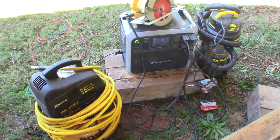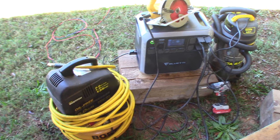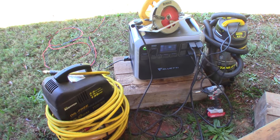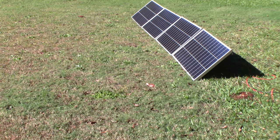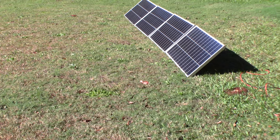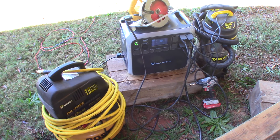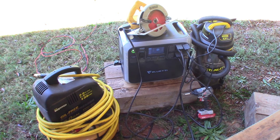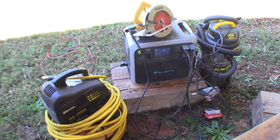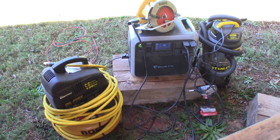Hey YouTube, it's Selfless Ammo. Today I'm looking at a solar power generator. Right now I have four 400-watt panels in the field hooked up to it. This is not a review of this generator — this is a BluEddi and it's called the BluEddi 200P. I'll list all that information in the description.